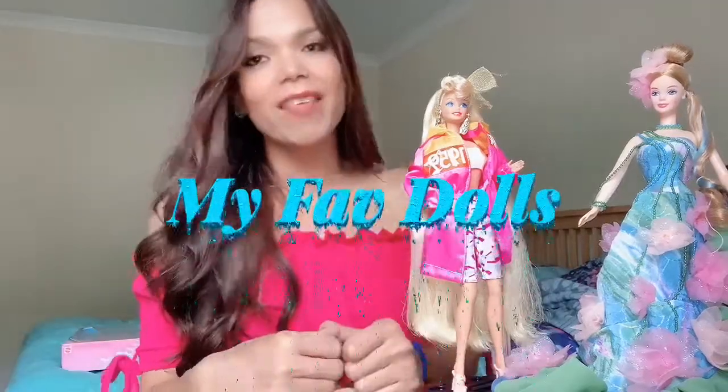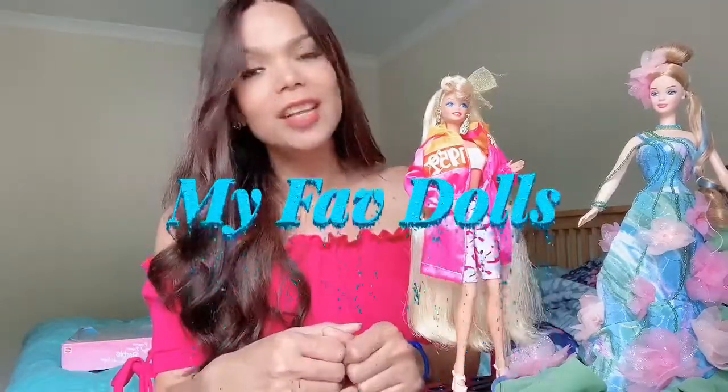Hi guys, it's me again, Erika. Welcome back to my channel. Today I'm going to do another review of one of my Barbie dolls from back in the 90s.